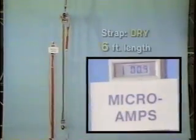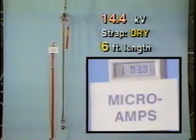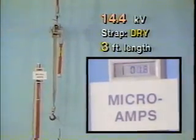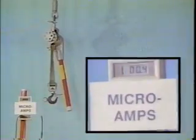Now, raising the test circuit to 14.4 KV, leakage nearly doubles at the six-foot length, likewise at the three-foot length, and similarly with one foot of strap extended.